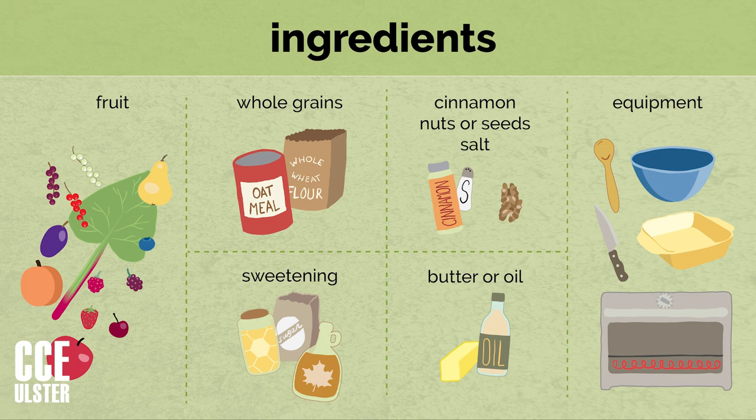What ingredients can you use? You can use just about any kind of fruit, except for maybe melon. You can use apples, berries, pears, currants, rhubarb — really just about anything that you would find baked into a pie. For whole grains, you can use oatmeal and whole wheat flour, which are traditional. You can also use cornmeal, any kind of rolled grain or meal like rolled barley or rolled wheat, chickpea flour, or almond flour. You can vary things quite wildly and it'll still taste good.